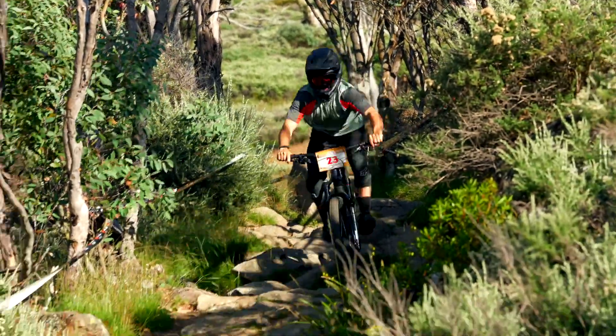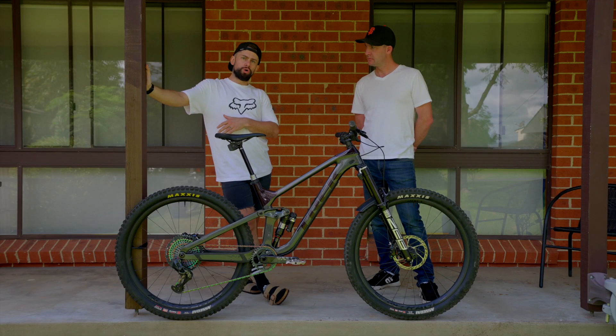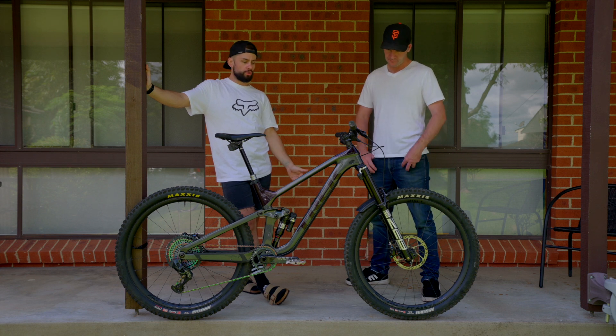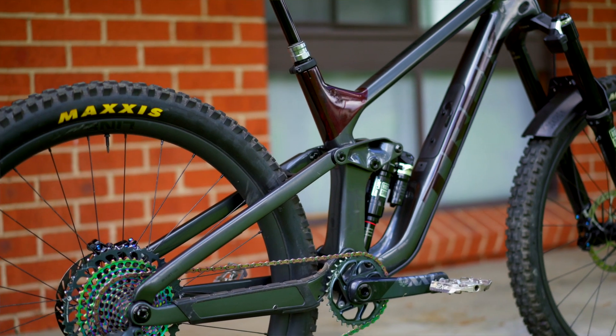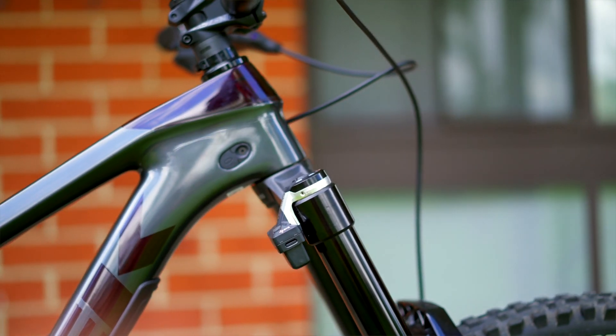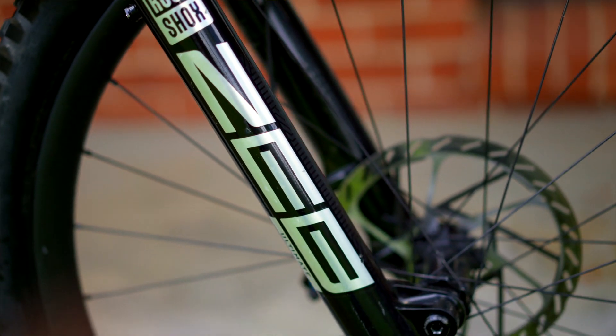The whole thing works through the normal SRAM AXS app — it's not like you're fumbling between two different apps. Once you've got all the componentry installed on the bike, you just jump on the SRAM AXS app and it walks you through the calibration and setup process step-by-step. Super intuitive. The app, as always with SRAM AXS, is working flawlessly. I did watch a video on the SRAM YouTube beforehand, not realizing how intuitive the system was to set up. SRAM have got all the documentation you need and really helpful videos on their website as well.